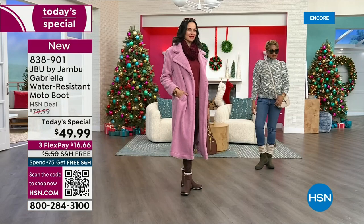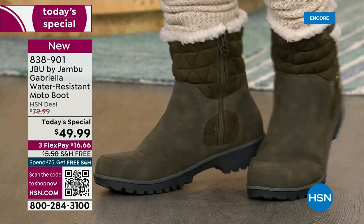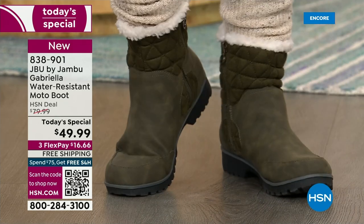That olive green — I love the olive. It's the perfect shade, the deeper tone. It's a great olive green. Sometimes olive can be too dark, where you ask yourself, is that green or is that black?